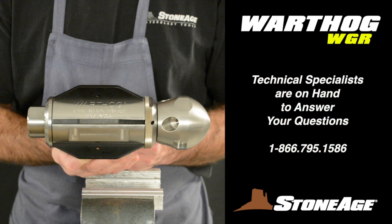That's it. As always, if you have any questions or issues, our technical specialists are on hand to help you out. Thanks for watching, and keep on blasting!